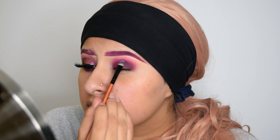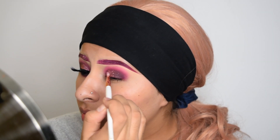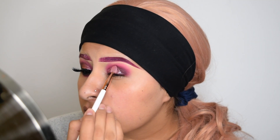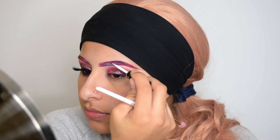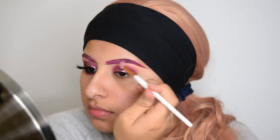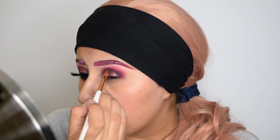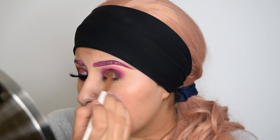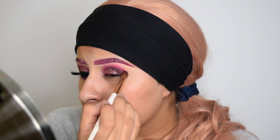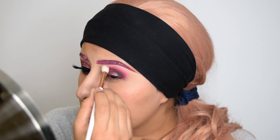Now I'm applying lash glue onto my lid and applying this glitter all over my eyelid. I'm also applying lash glue onto my eyebrows and putting glitter there as well. Now I'm taking more of that purple shadow and placing it right in my crease just to deepen it up more. Then I'm taking a clean blending brush just to help blend everything together.